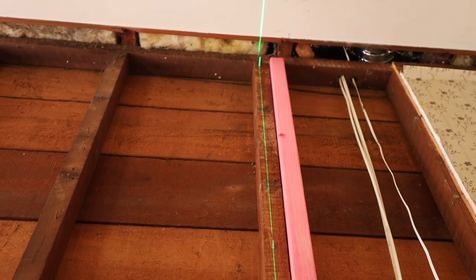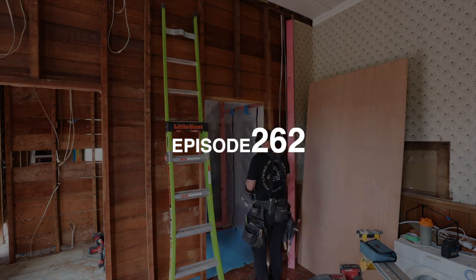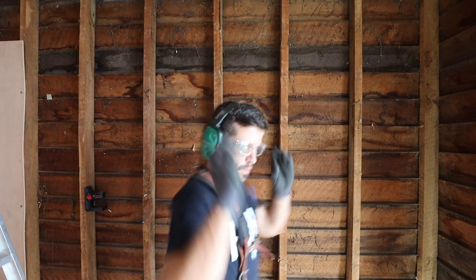Yeah, that is out of plumb. And then in this room the big beam goes through here, over this entire wall.